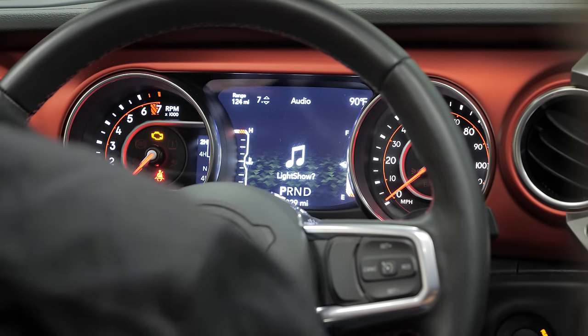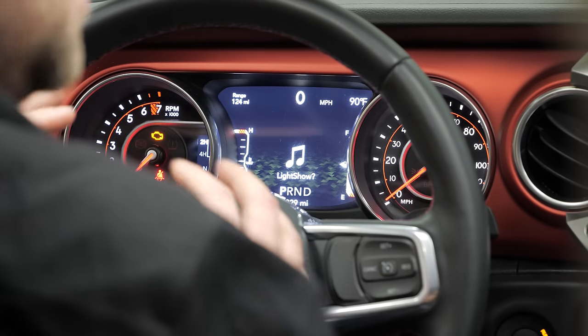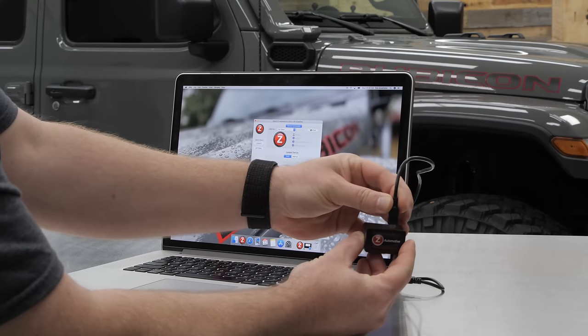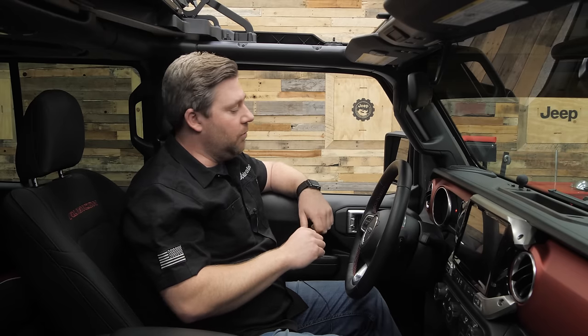The first option we'll see here is light show mode, which will allow you to activate a light show. There are a few programmed already into the Taser, or you can customize them and set them yourself by plugging the Taser into your computer with the included USB cable, which is also used to do software updates. The light show is a great way to get some extra attention drawn to your Jeep at events like Jeeps and Java or a local cars and coffee. Of course, make sure you're abiding by all local laws and not using light show mode while driving on the street.